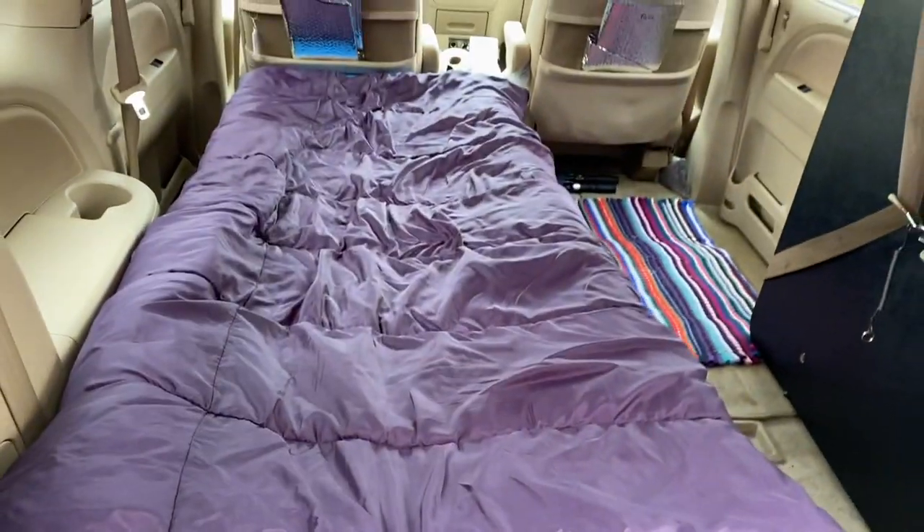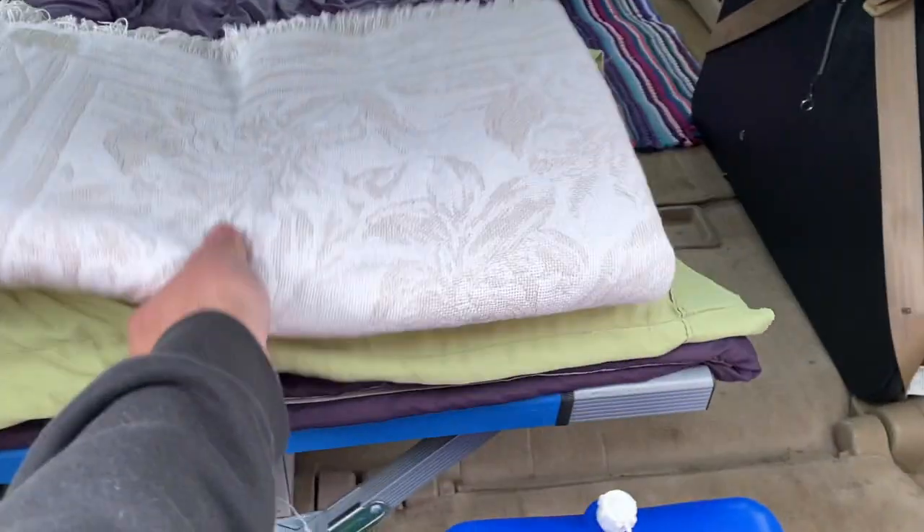Last but not least, the simplest thing: I'm going to add a blanket and a pillow that's going to stay inside the van. And there you go. Now the last thing I've got to do is cut out all of the reflectix and stick them in the windows and see how they look.